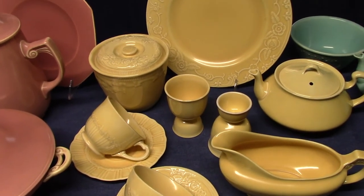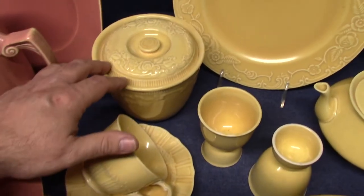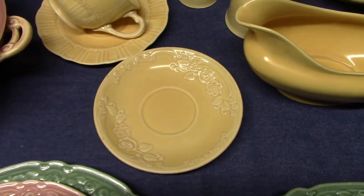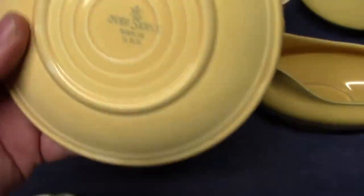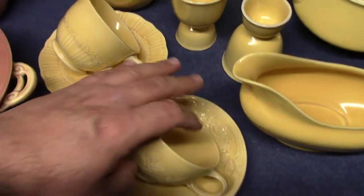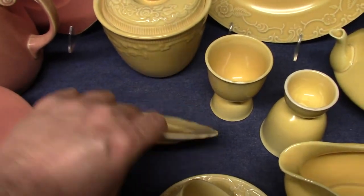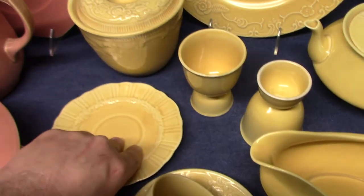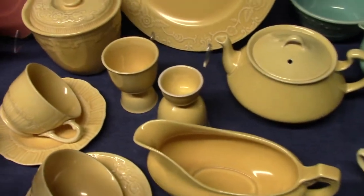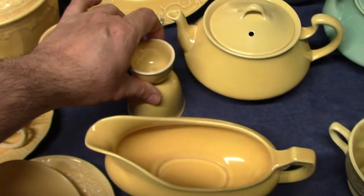Most of the melon yellow you're going to find is going to be from oven serve. Here's an oven serve 10-inch plate, an oven serve covered bean pot in melon yellow, and oven serve teacup and saucer. It was also used on coronet. But it was picked up and used as a fourth color in the art glazes — so here are Wells egg cups in melon yellow, and then a gravy.